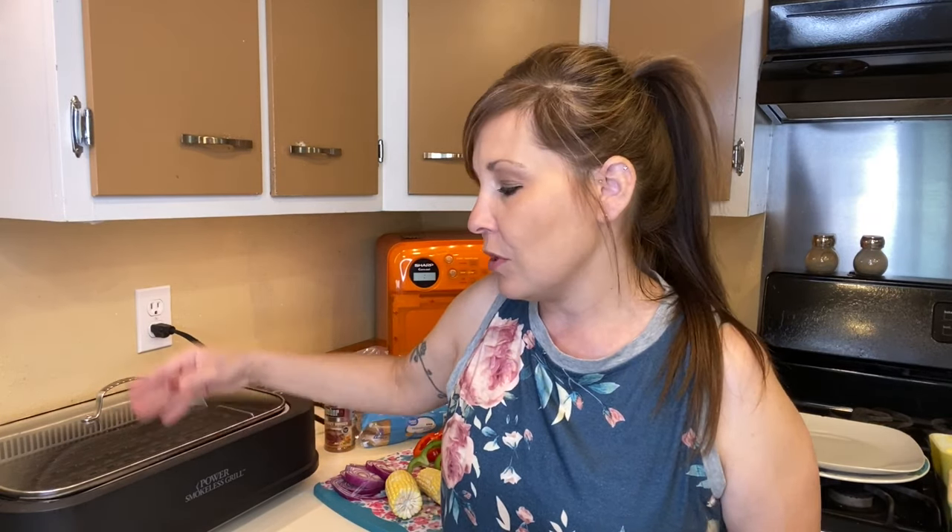We are going to be cooking up some hamburger and steak. We fried some up the other day and I kept some out so I could do this video for you guys. Let me know in the comments if anybody has used one of these before — we've used it a couple of times for pancakes and different things, but I don't use it as much as the air fryer.